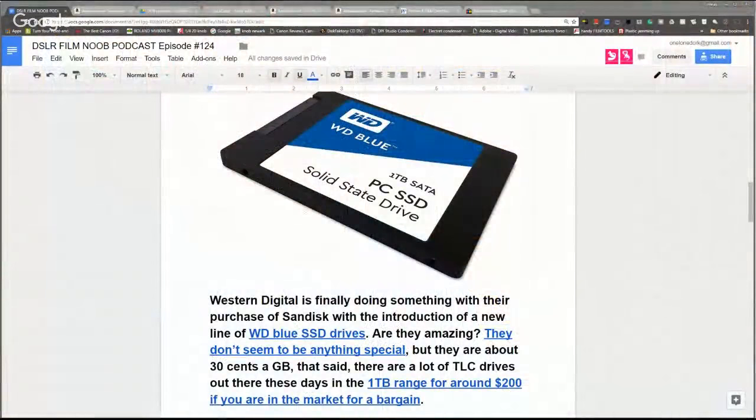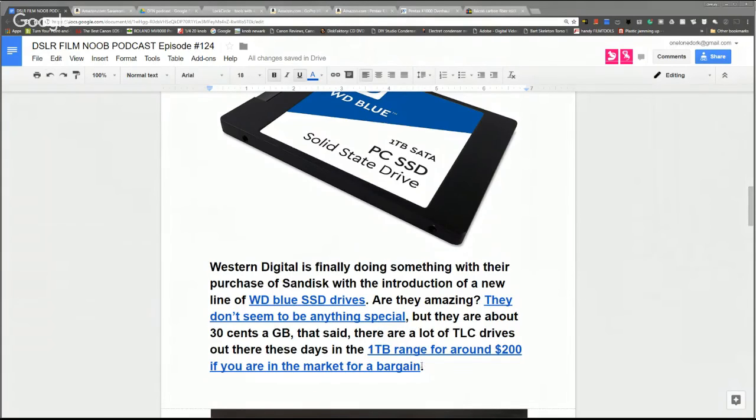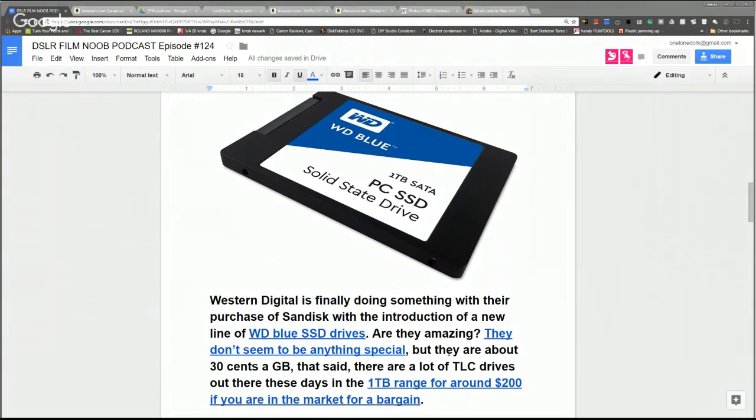Western Digital, well known for spinning drives, has tried to jump back into the solid-state market with a new line of SSDs. There's nothing extremely special about them — they come in a range from 128GB up to one terabyte, priced fairly reasonably, but $300 for a one-terabyte drive isn't great when you can pick up previous-generation one-terabyte drives for around $200. Performance is mid-range, so it's unclear what Western Digital is thinking here.